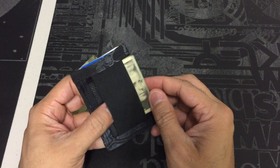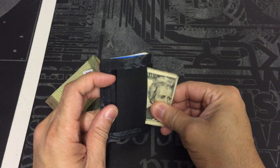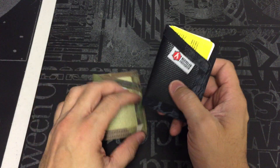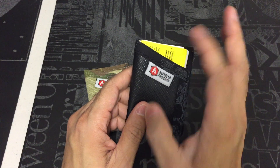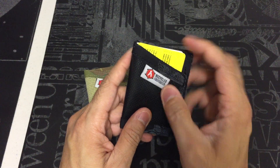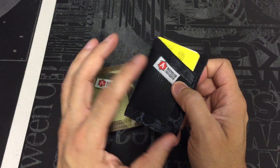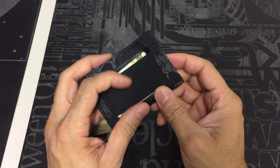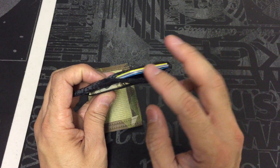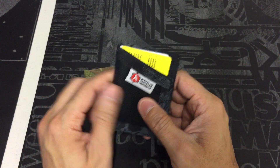Same thing with the cash — when you need it, push it out, pay, then fold it back into thirds and slide it in the back. The key thing with these wallets is to minimize the amount of stuff you're carrying as far as cards and IDs go. If you're carrying it in the front pocket you don't want a big bulge, so this brings it down to just the bare necessities.